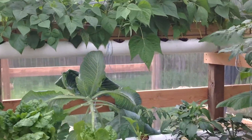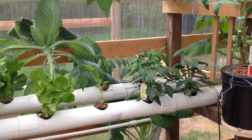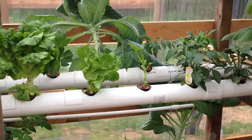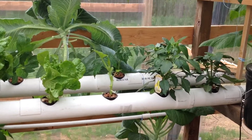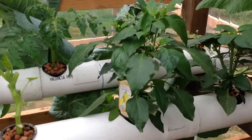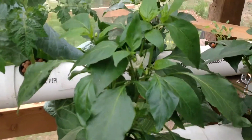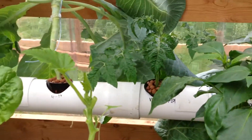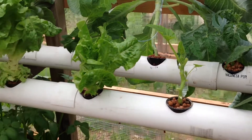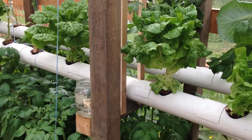We harvested all the broccoli and cauliflower. As you can see in here, it's not so crowded. Peppers are doing just beautiful in here. I've got blossoms, I've got peppers coming on. Lettuce — you can see how I've been picking the lettuce, just non-stop on the lettuce.